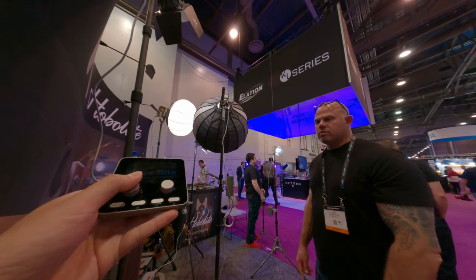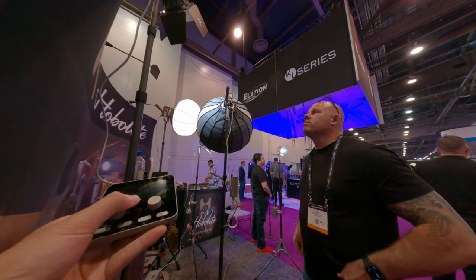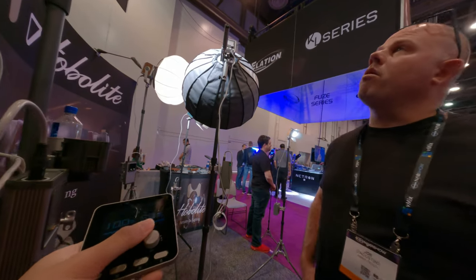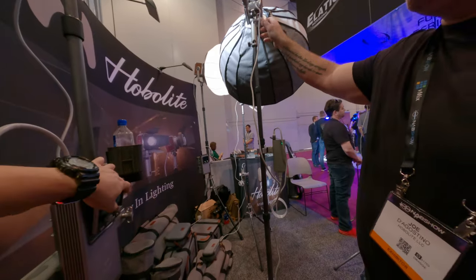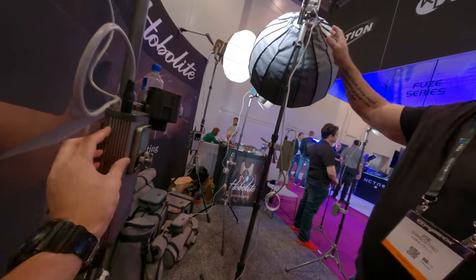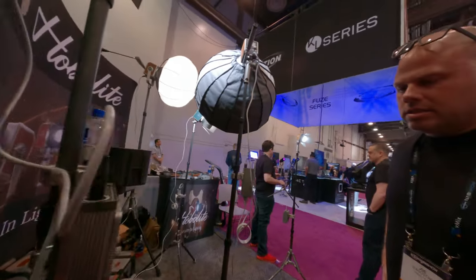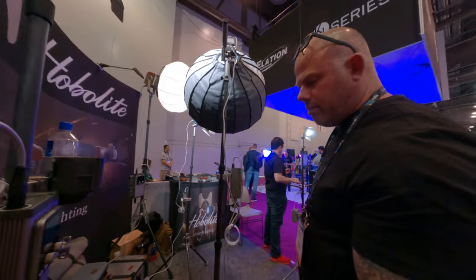Pretty cool and looks different too. All metal — the mounts and stuff — so you're not going to put your modifiers on there and have them start drooping down. They're solid. Everybody loves the tripods too.